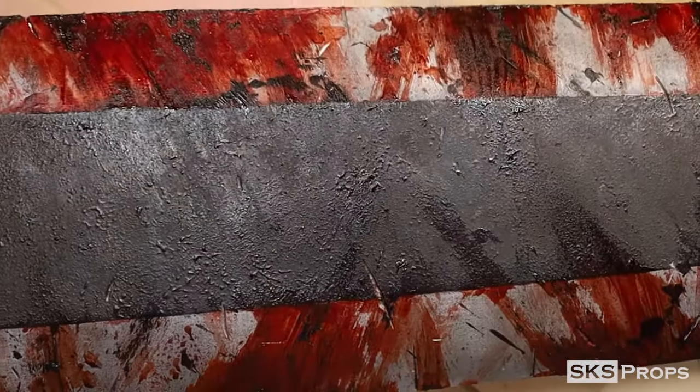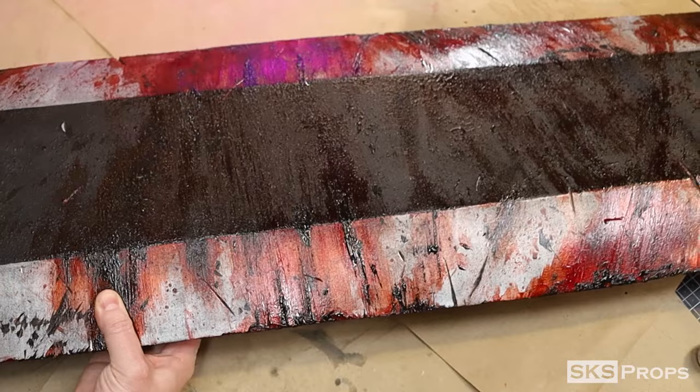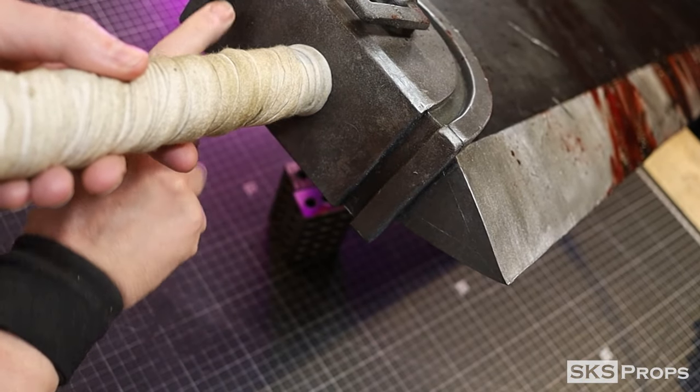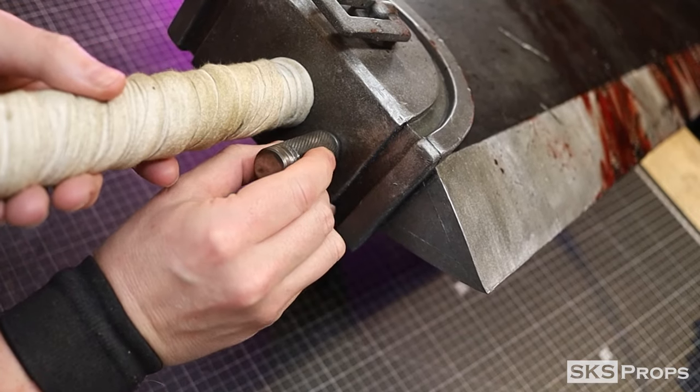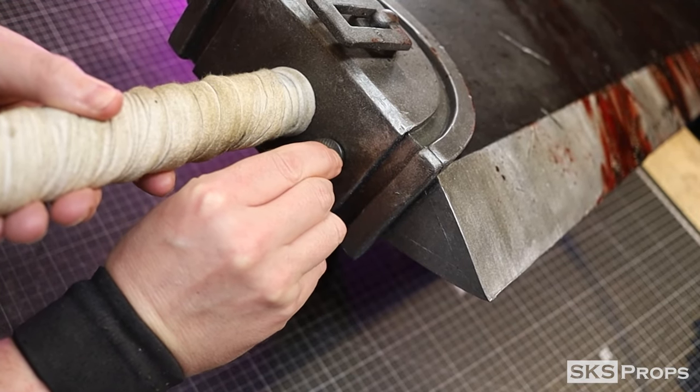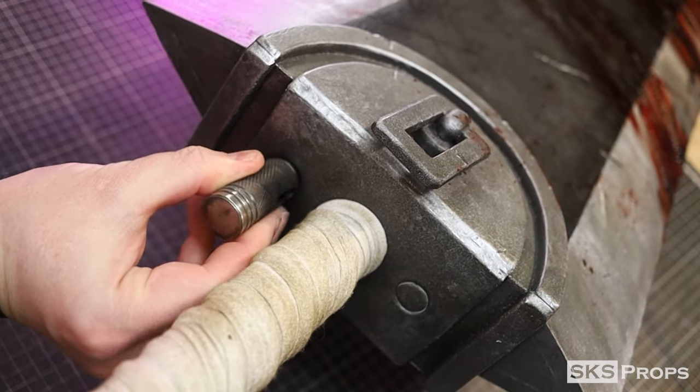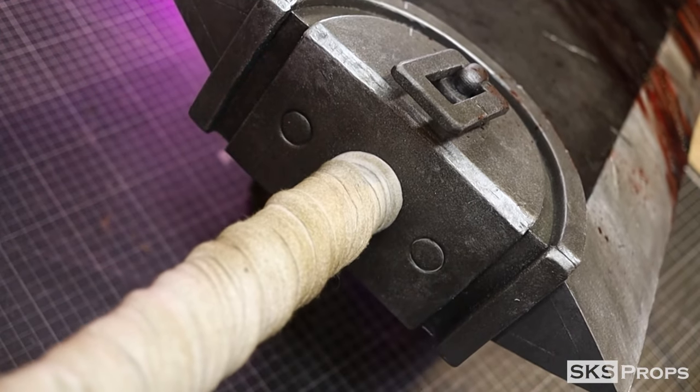After almost forgetting, I still need to add two circles to the bottom of the guard detail. To do this I'm going to use a half-inch hole punch — just pressing it into the foam and twisting it. This slightly cuts into the surface and gives it a depression, but for this small detail it's more than enough.